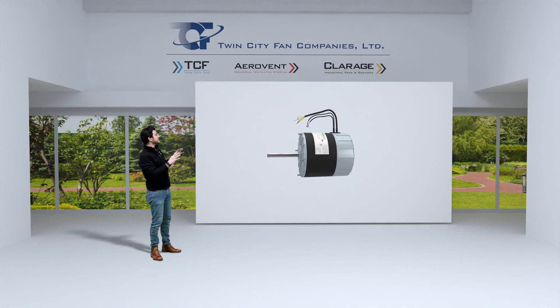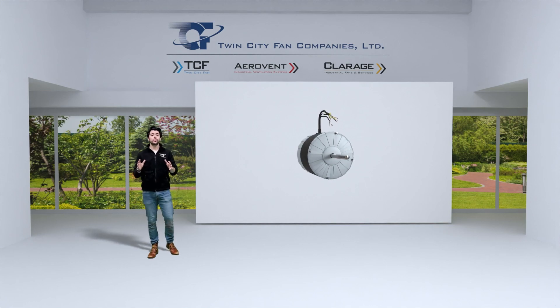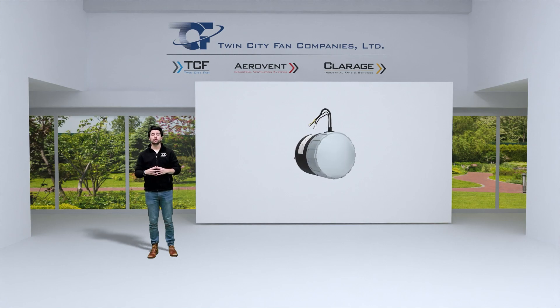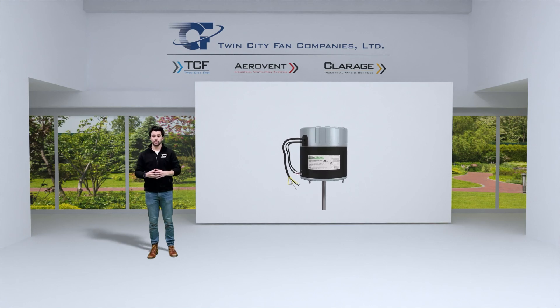Twin City Fans' EC motor is incredibly efficient across the entire operating range from 200 to 1800 RPM and a range of horsepower that remains highly efficient. You can use the motor at 50 or 60 hertz, and it has the ability to run at 1800 RPM at 50 hertz. Non-EC motors run at 1500 RPM at 50 hertz.